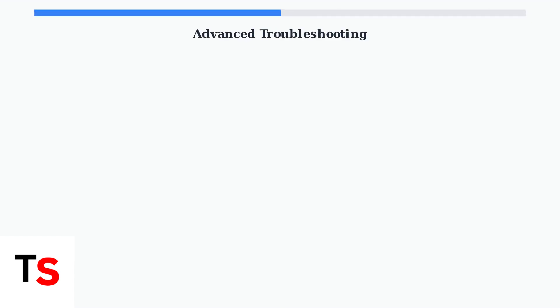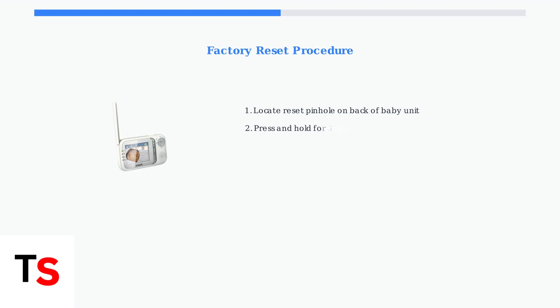When basic troubleshooting doesn't resolve temperature accuracy issues, advanced steps can help restore proper functionality to your VTech baby monitor. The first advanced step is performing a factory reset on both the monitor and camera. This clears any corrupted settings that might be causing temperature inaccuracies.